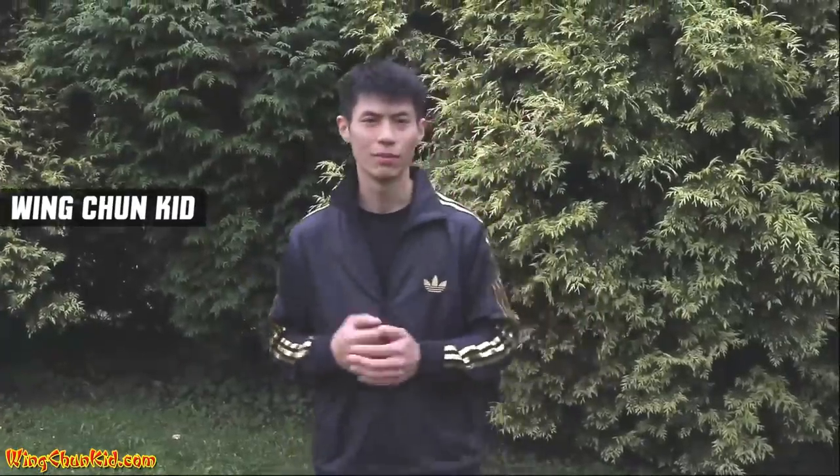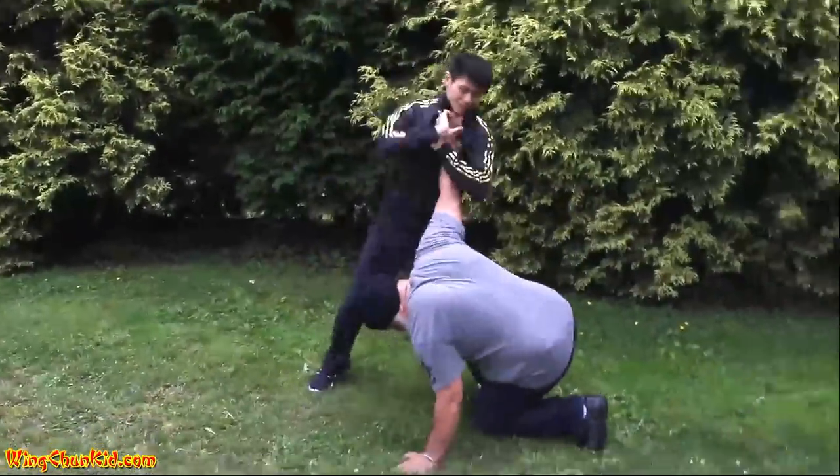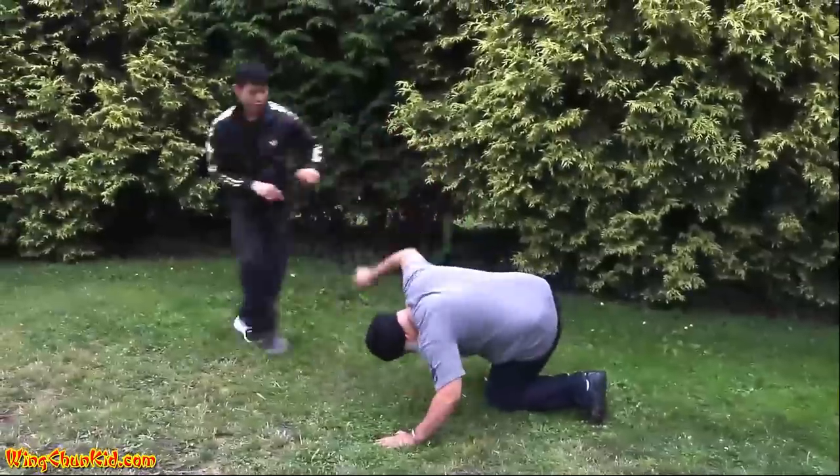Hey, what's up, it's the Wing Chun Kid and today I'm going to show you how to defend yourself against a choke. Let's break it down — there are four steps.